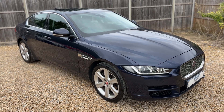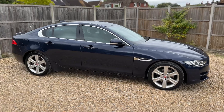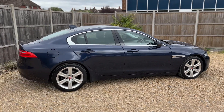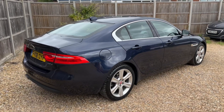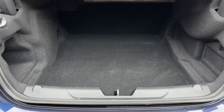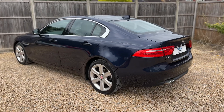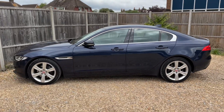Here we have the Jaguar XE on an 18 plate. Starting with the outside of the car - it's a five-door car with alloy wheels. Starting inside the boot area first: as we approach the back of the car you can see we have reversing sensors and plenty of boot space available. We'll now work our way back around to the front of the car.